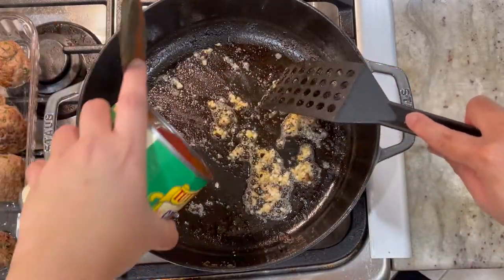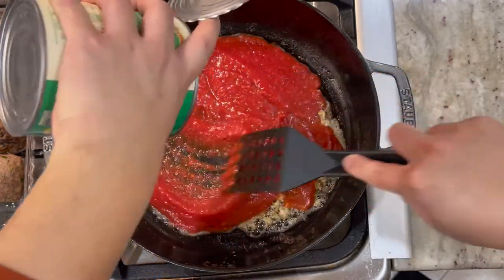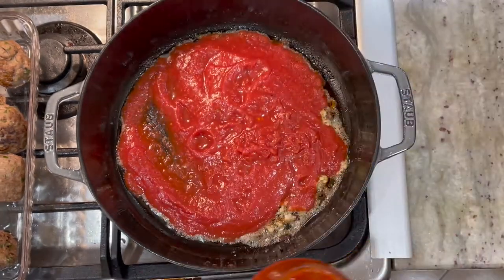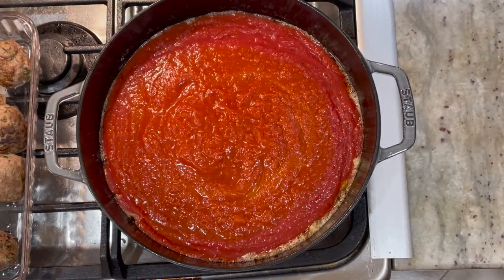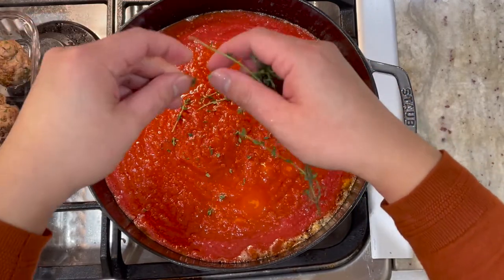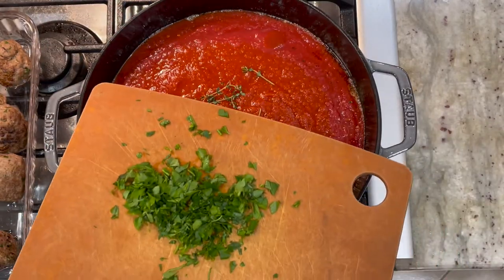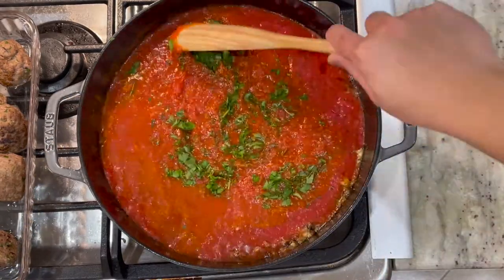I'm going to add 10 ounces of crushed tomato from a can. I also like to use Victoria marinara sauce to mix in with my sauce, so I'm going to add that in. We're going to let this simmer back up. In addition, I like to add some aromatics — my herbs — so I have some fresh thyme and some Italian parsley to add directly to my sauce. I like to add some black pepper and give this a stir.